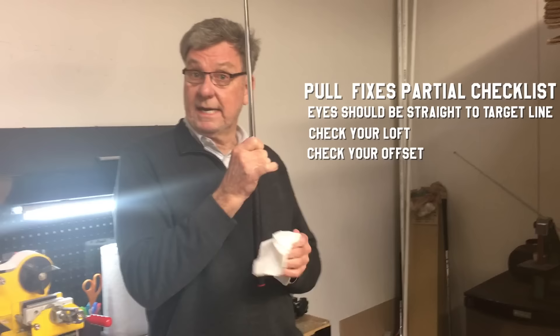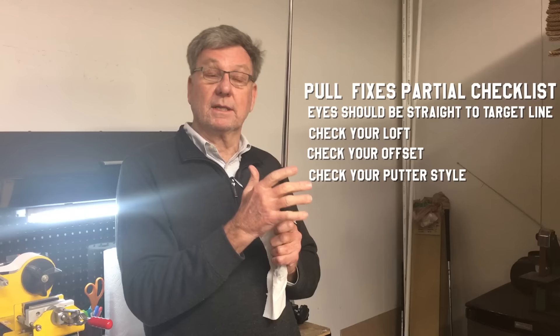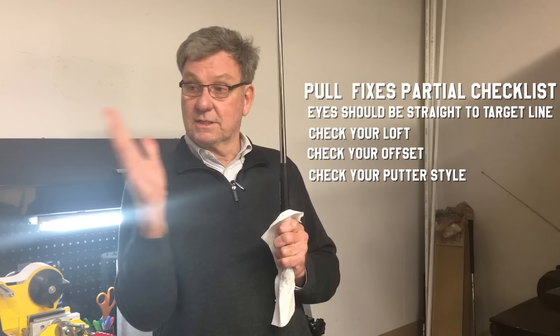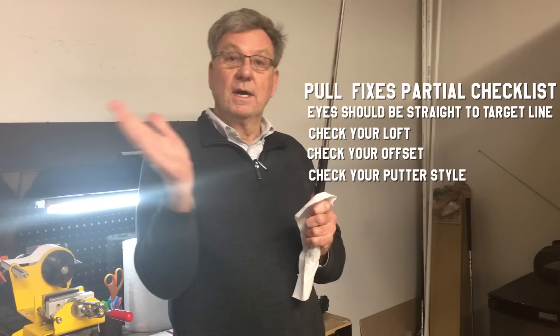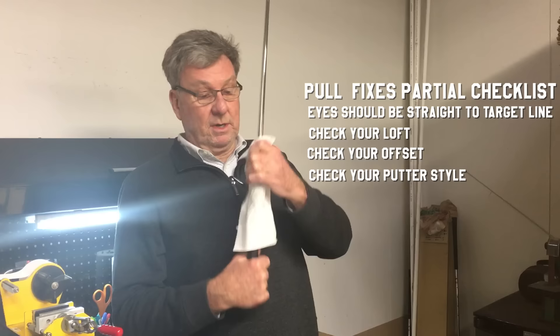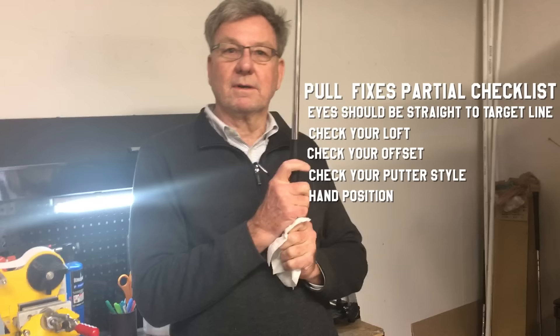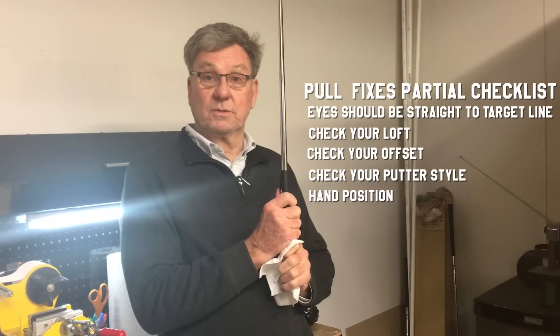Sometimes you don't have the right amount of offset, or you have a face-balanced putter. Face-balanced putters — the toe can come around very easily. If you have more toe hang, typically people who have a problem pulling the ball putt straighter because the putter releases going back, opens, and it releases going forward. So they're having to square the putter up purposefully instead of it happening by itself. Vice versa — someone who pushes the ball a lot could use a face-balanced putter. But then there's the position of the hands. If your hands are too low, you'll turn the putter over more. It can be a combination of a lot of things.